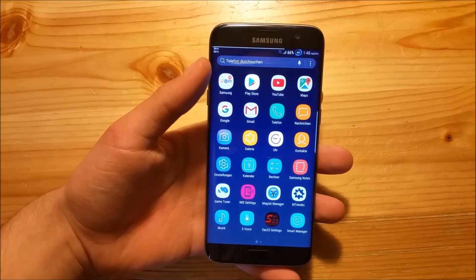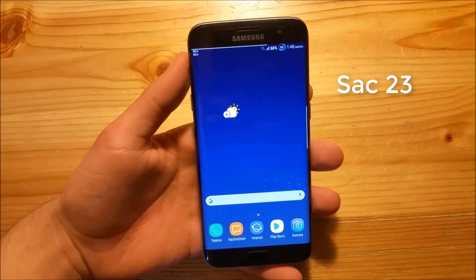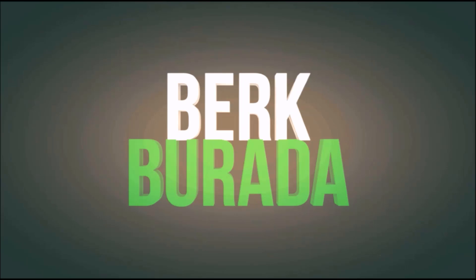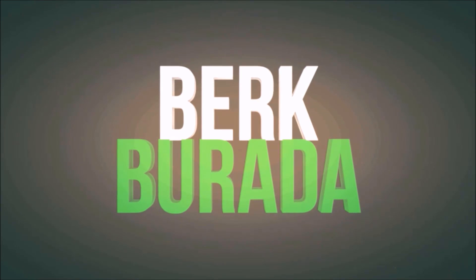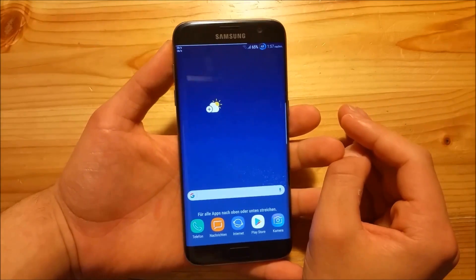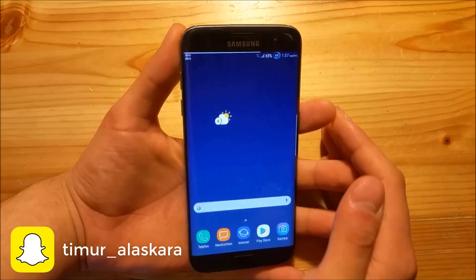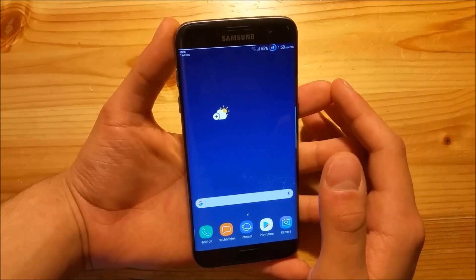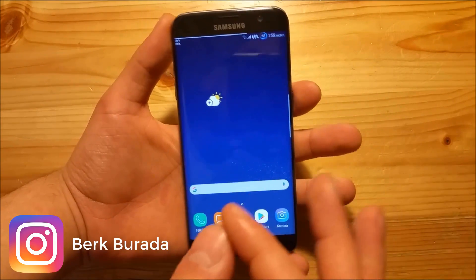Hi guys and welcome to another video. I have Samsung Galaxy S7 Edge with me and today we are going to take a look at the SAC23 ROM for the Samsung Galaxy S7 and the S7 Edge. I have installed this ROM for the first time today and I thought that this ROM is a basic S8 port just like any other S8 port for the Samsung Galaxy S7 Edge, but this here is really special.